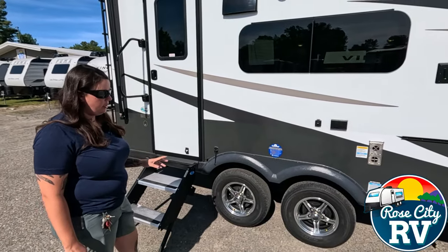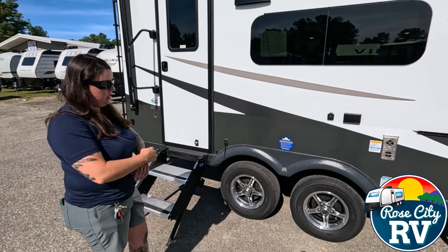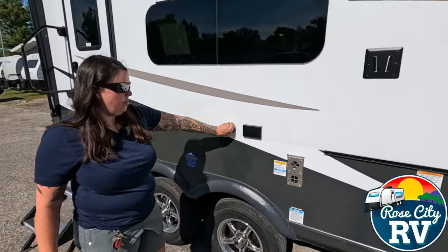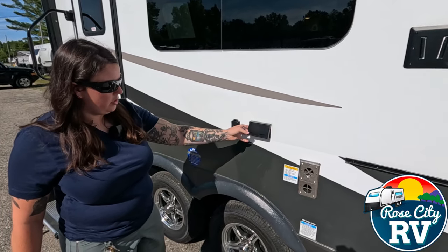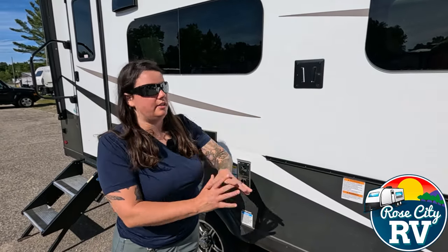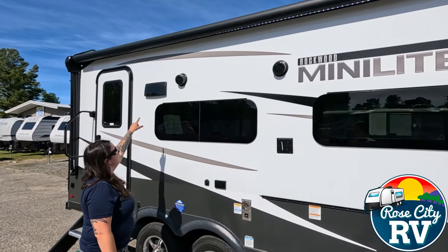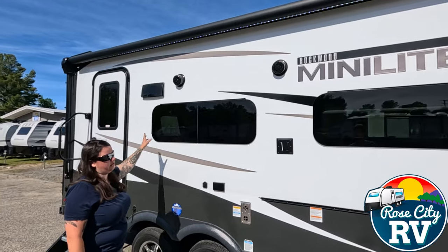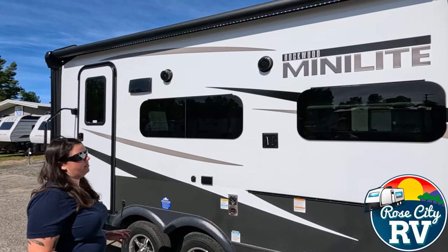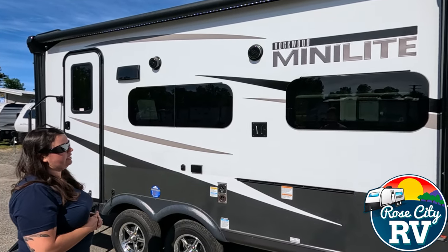Rockwood uses the Goodyear Endurance tires. A lot of brands are using them now — they kind of started that, and there really isn't a better tire out there, so you get that right from the factory without needing to upgrade. Then we have our cable or satellite hookup for an exterior TV along with a 110 outlet to power it, and the TV bracket is already installed. We also have our outside speakers and range hood vent. These frameless windows look really sleek, and Rockwood does a good job getting them in without messing up the foam seal, meaning fewer leaking issues down the road.